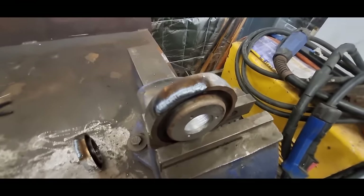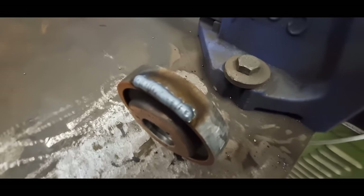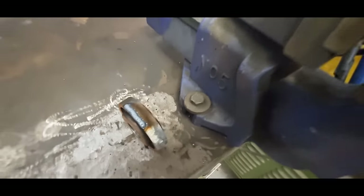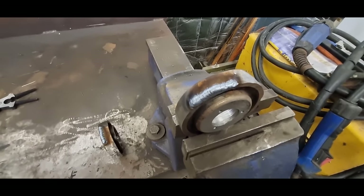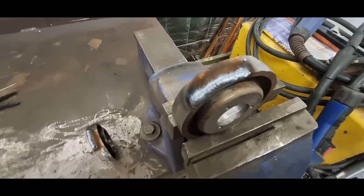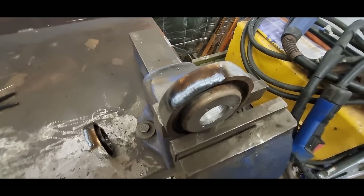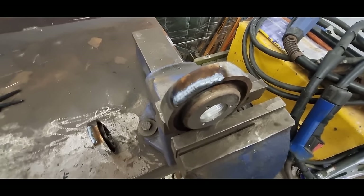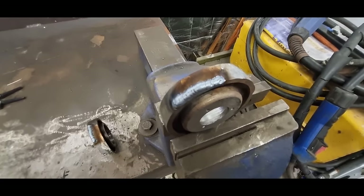We'll just do small runs up the side of the part and let that cool off so we can at least touch it, then do another one and keep going like that. If these get too hot, the bore may have issues — a bit of shrinkage — so we'll just do these short runs and let them cool off in between.